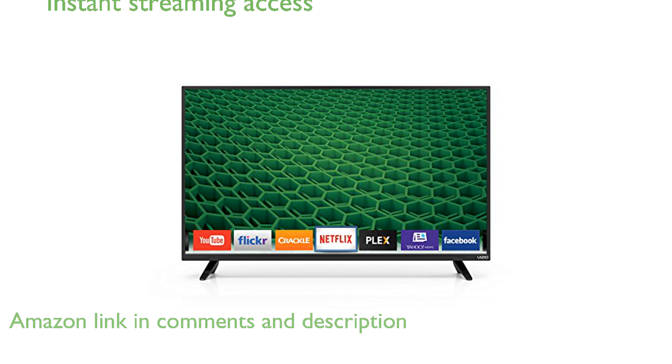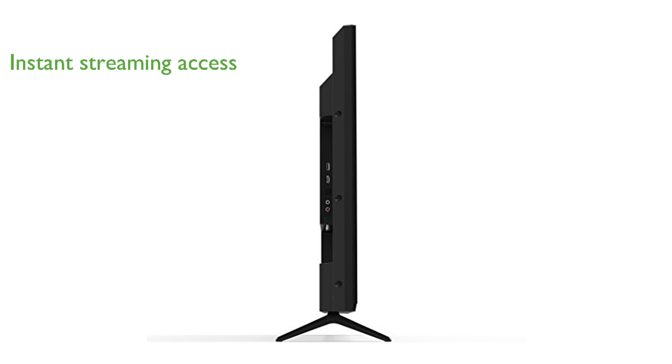This smart TV comes with Vizio Internet Apps Plus, allowing you to instantly access a wide array of popular streaming services, movies, and TV shows directly from the Internet.